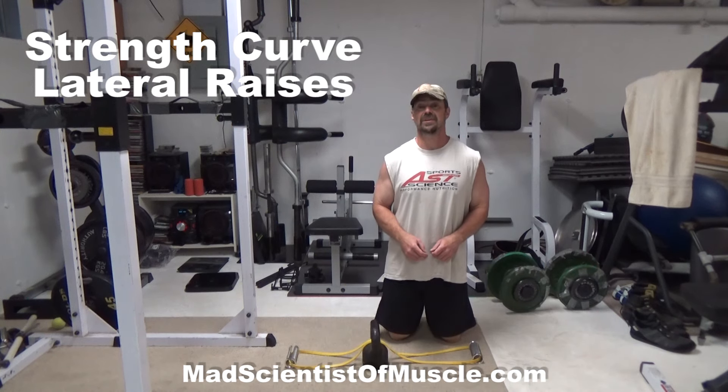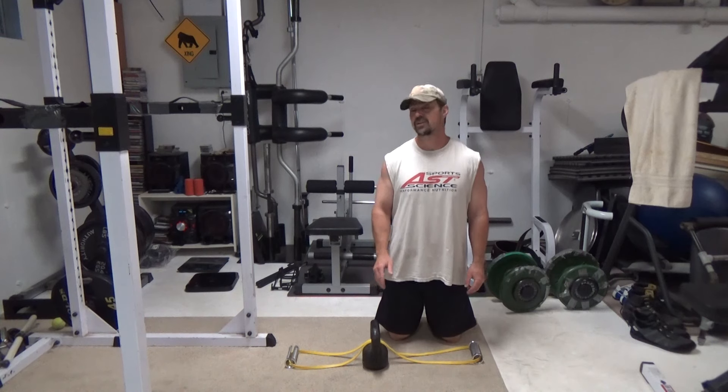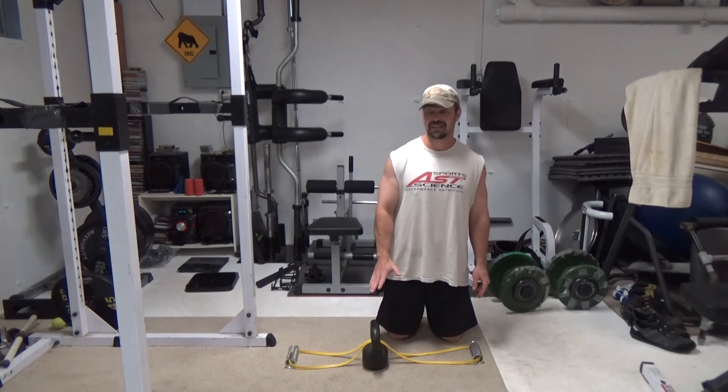This is Nick Nielsen, Mad Scientist at Muscle, and what I've got for you today is a really cool one for your side delts. This solves the problem of gravity and the strength curve of the lateral delt raise.